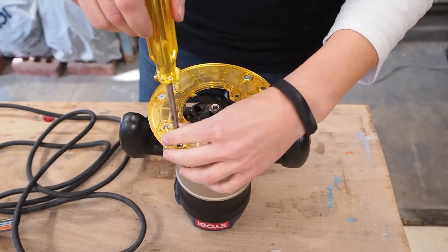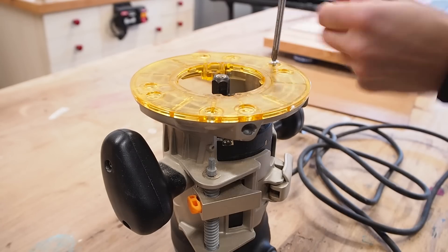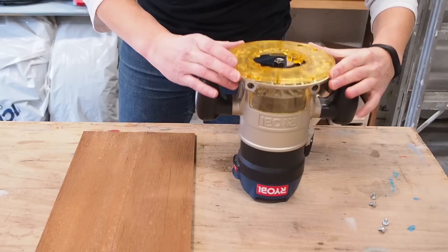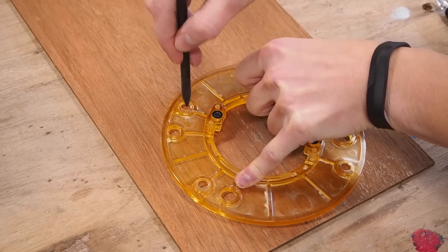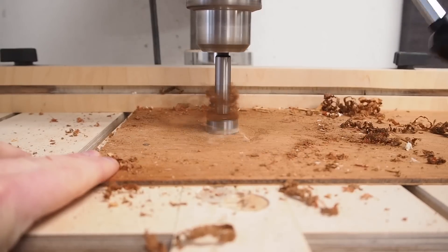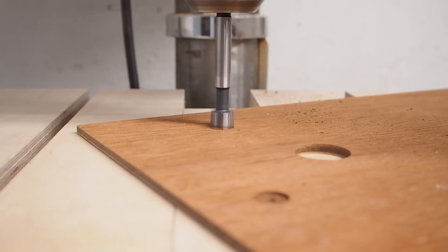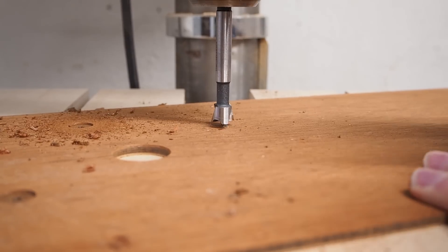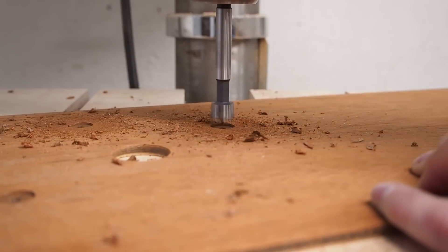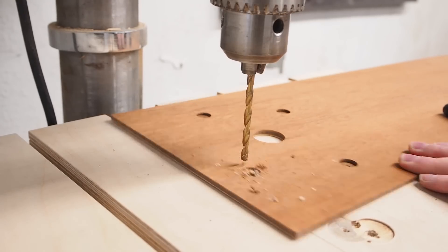To cut out the circles, I'm going to use my router with a homemade circle cutting jig. To make the jig, I first need to remove the bottom plate from my router. I flipped the plate over onto a piece of thin plywood and marked out the four screw holes and roughly marked the center hole, which I then drilled out using a large Forstner bit. Then using a smaller Forstner bit, I countersunk the four screw holes using the depth stop on my drill press. I could then drill all the way through those holes using a bit slightly larger than the size of my router screws.